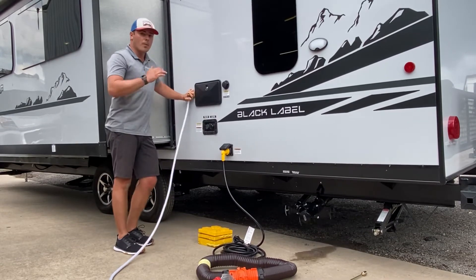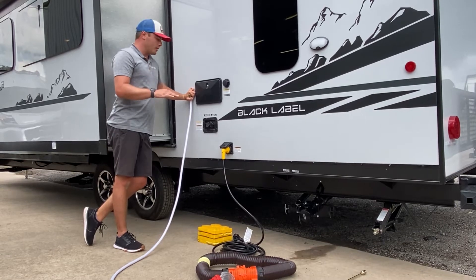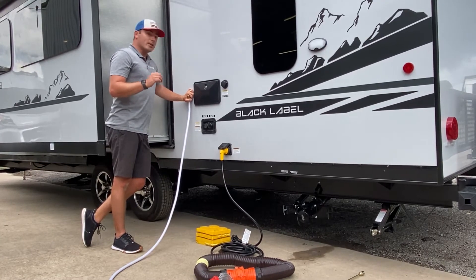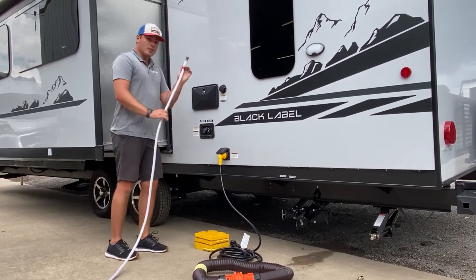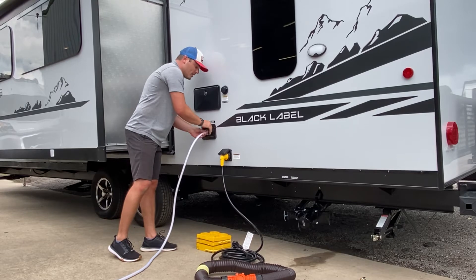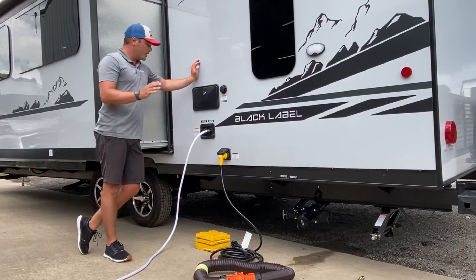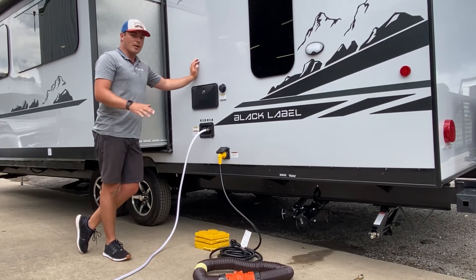There's a water pump on board that will draw from this holding tank and pressurize the system just as if you were hooked into a city water connection. If you have the benefit of being at a campsite or at a house that has a city water connection, you can use the same white drinking hose — it's white so it doesn't give you that rubbery taste when you're brushing your teeth. This will get hooked in right here nice and tight. I would then walk over to the faucet and turn it on, and that's going to pressurize all of your water lines without filling any holding tanks.